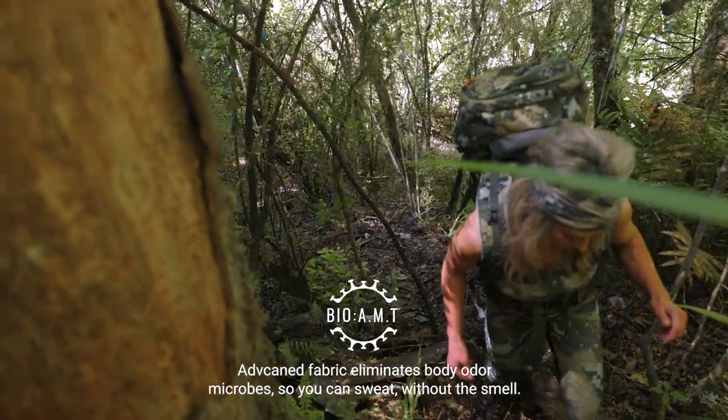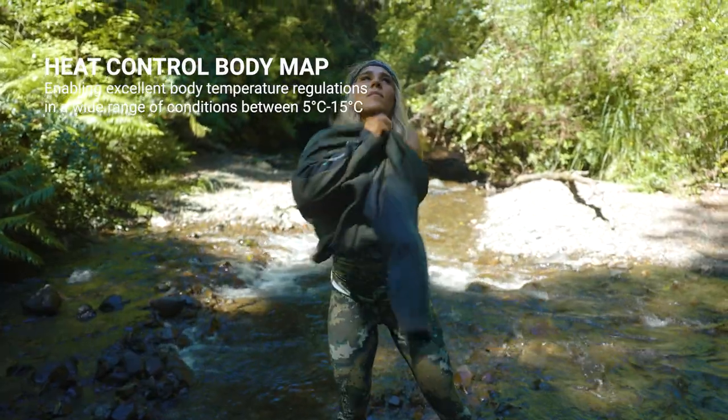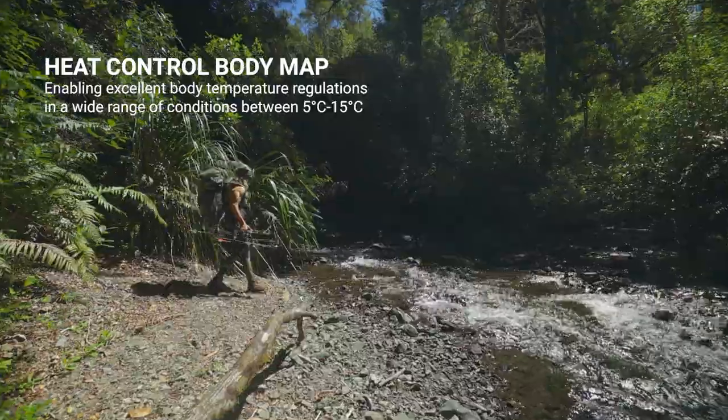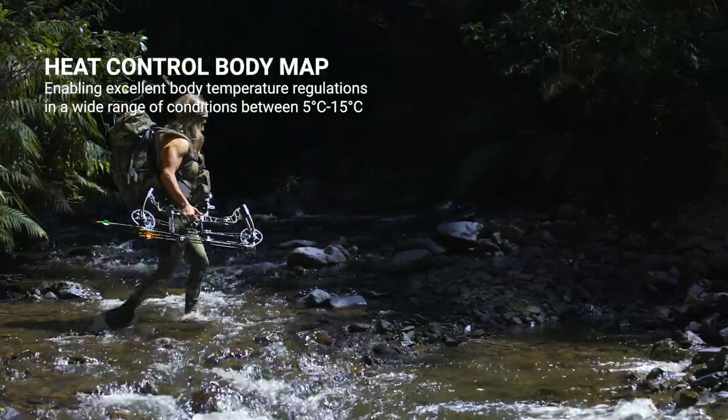The unique heat control body map technology means that, although the Core has incredible warmth properties while worn under a mid-layer, it also has the ability to cool rapidly when exposed to external air.